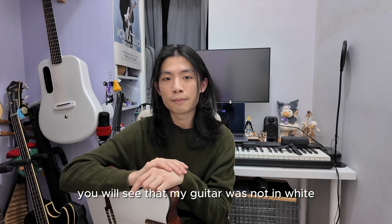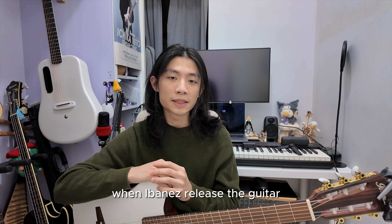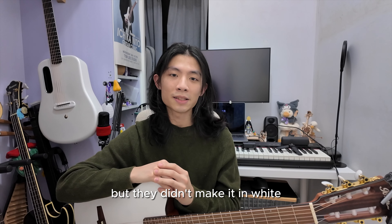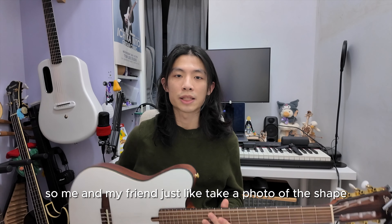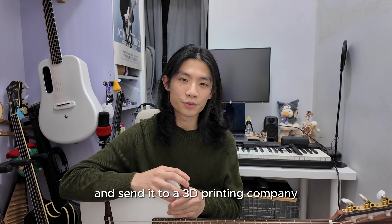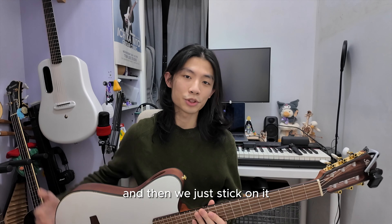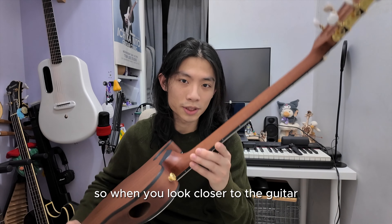If you watch my older video, you will see that my guitar was not white — it's the wood color. When Ibanez released the guitar I was so excited, but they didn't make it in white. So me and my friend took a photo of the shape, measured all the dimensions, and sent it to a 3D printing company to print a white cover in the guitar's shape, and then we just stuck it on.